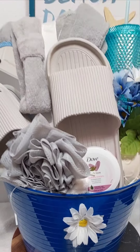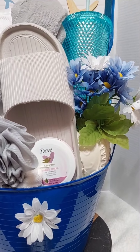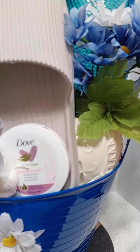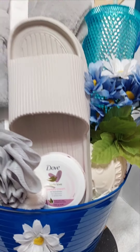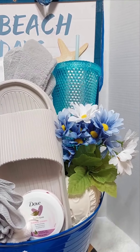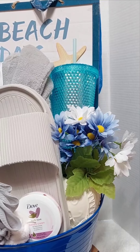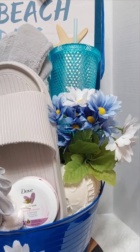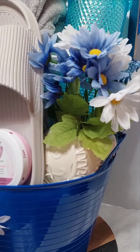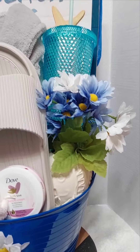So what I did was I went in and put a gray loofah to match — it's a gray and blue theme. I also went in with Dove beauty cream and the blue diamond cut tumbler — those are really cute and add some pop and pizzazz to the basket. I went in with this little fish container; he is so cute, and I placed flowers inside of him and positioned the flowers like that.